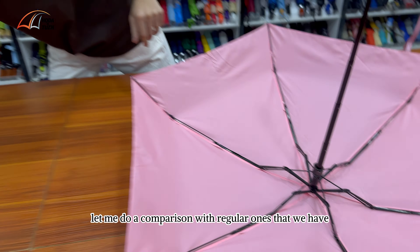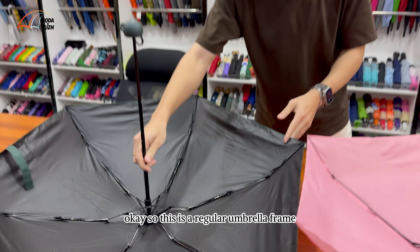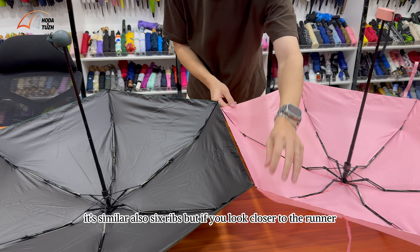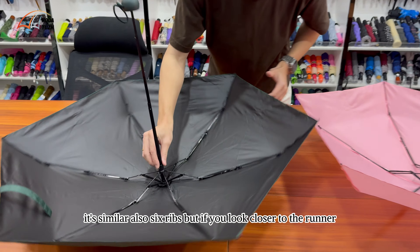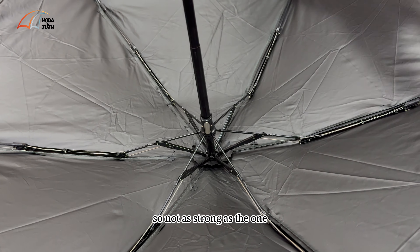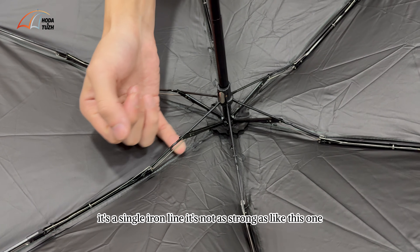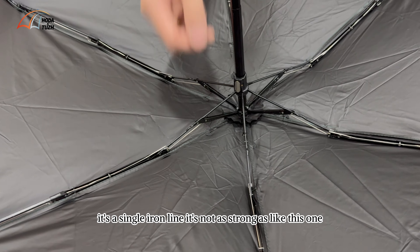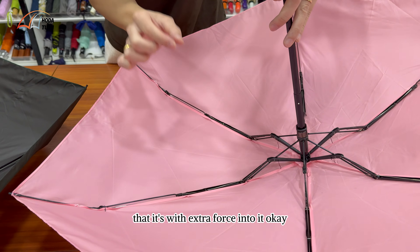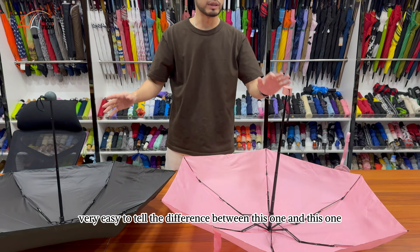Let me do a comparison with regular ones that we have. This is a regular umbrella frame — the size is similar, also six ribs. But if you look close up at the runner, this runner is teeny tiny, very small, so not as strong as the one that we have. Also the supporting ribs here, it's a single iron line. It's not as strong as this one that has extra force built into it. So it's very easy to tell the difference between this one and this one.